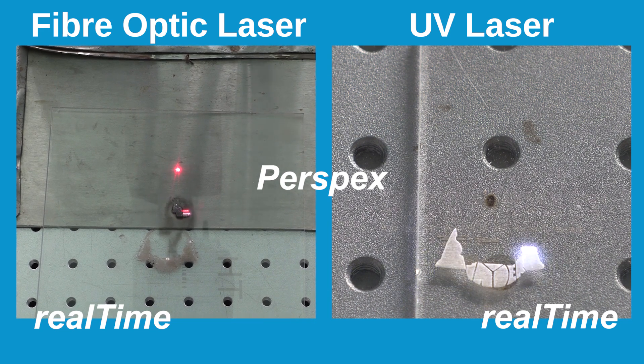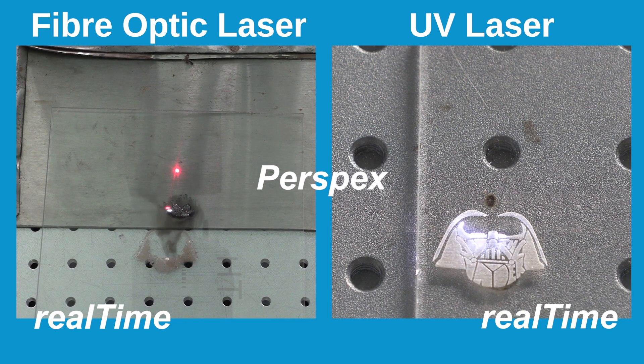The fiber optic laser engraving is coarse and rough, and again partially going right through, whilst the UV laser is sliding through the job with ease.